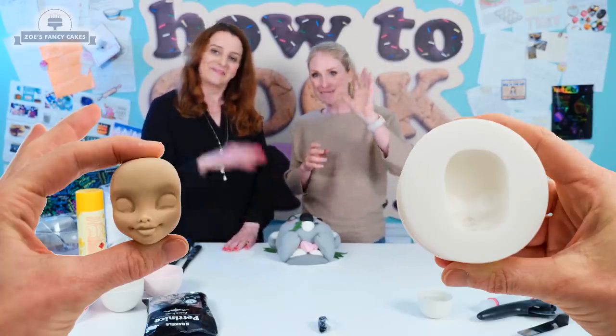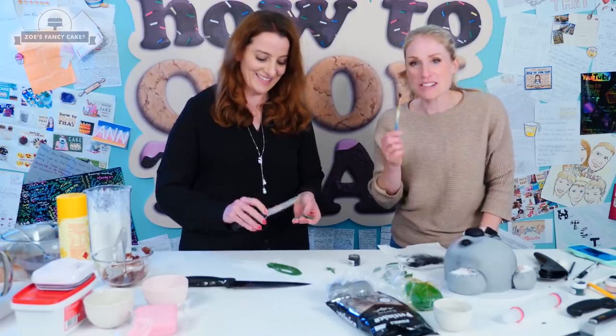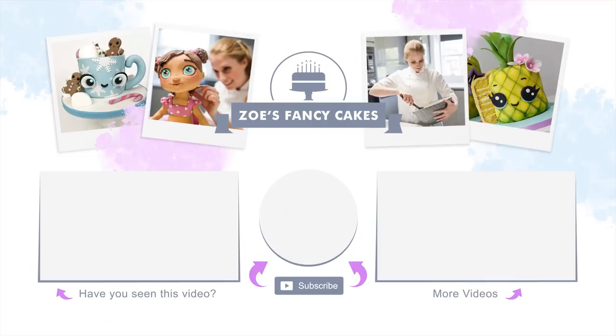Thanks again guys, bye. If you liked the video, be sure to hit the thumbs up button and leave me a comment below. You can see more of my tutorials by clicking on the images on screen now. If you haven't already, make sure you click the subscribe button to stay up to date with my future tutorials. There are also links in the description box below where you can find me on Facebook, Instagram and more.